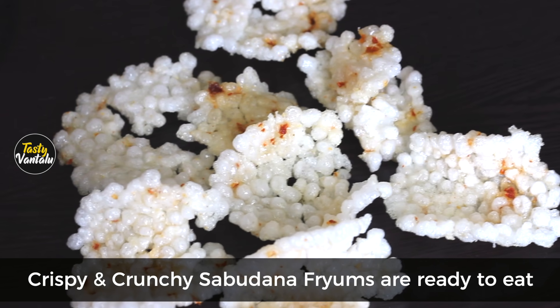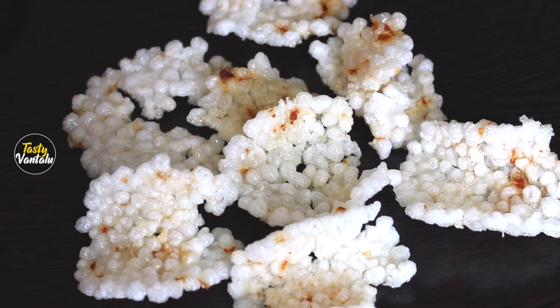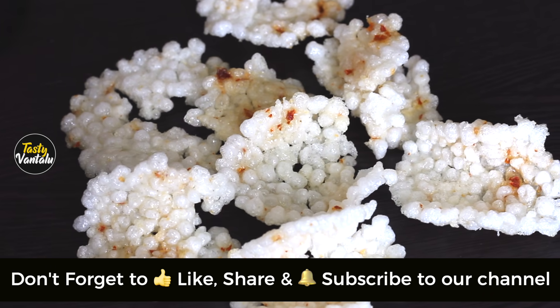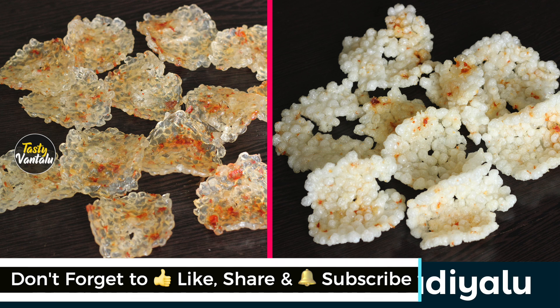It is very tasty for you to eat it. You can also eat it. If you like this recipe, please like, share and comment. Also, subscribe to our channel. If you click on the bell, please click on the bell. I will get a notification for you. Thank you.